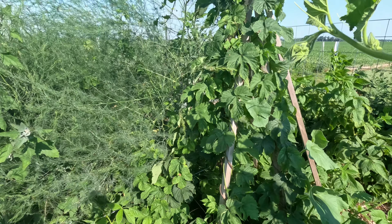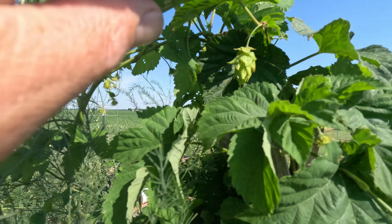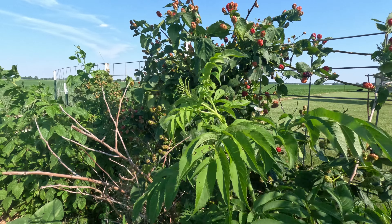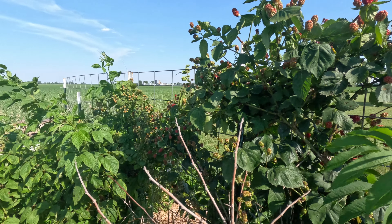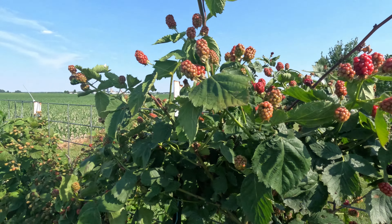Hops love to grow vertical — look at that cute little guy. Your blackberries grow everywhere, so grow them up a cattle panel trellis. Look at all them berries.